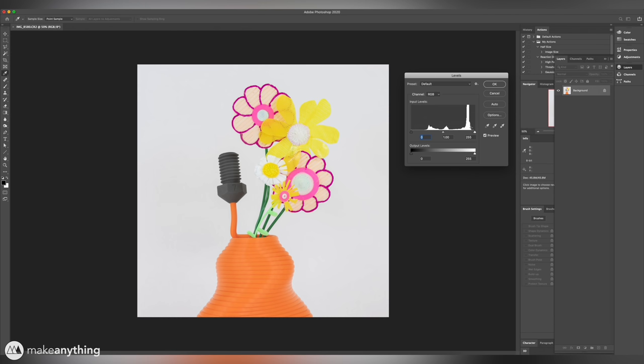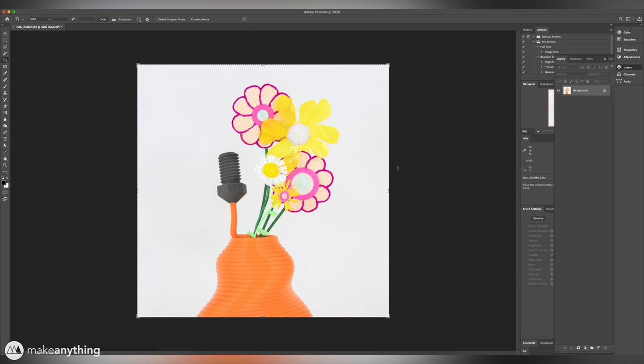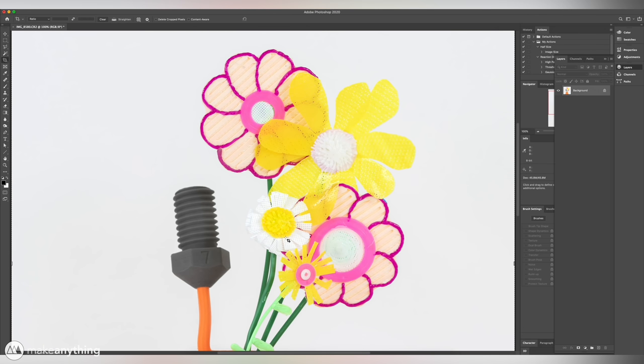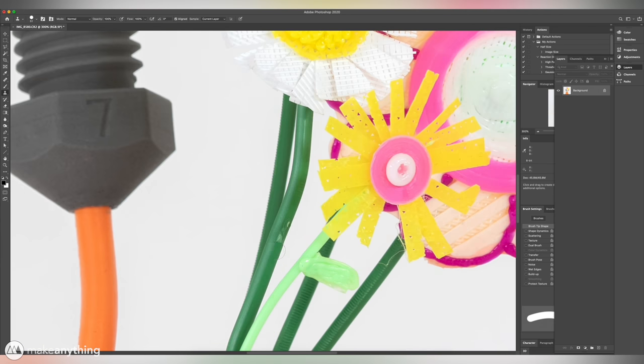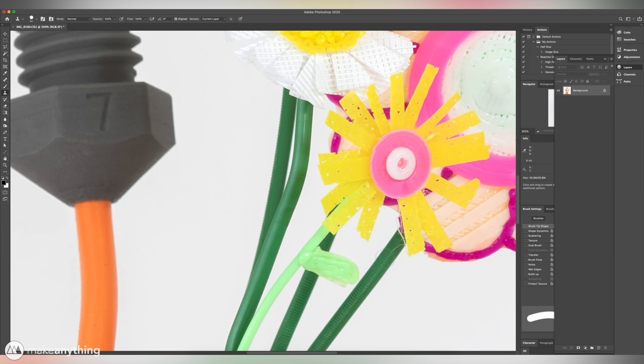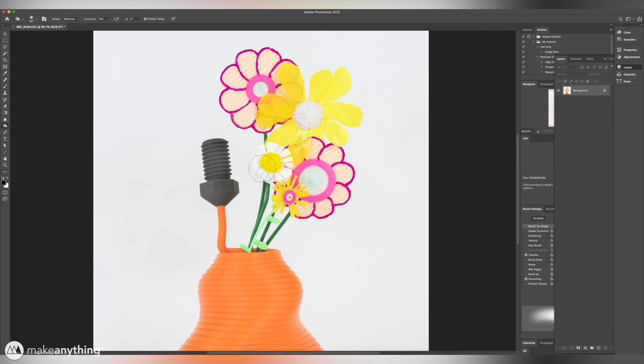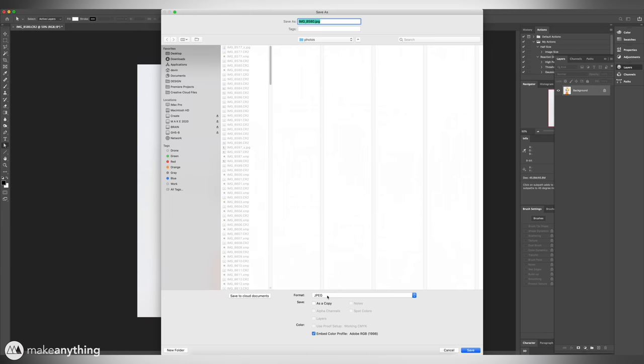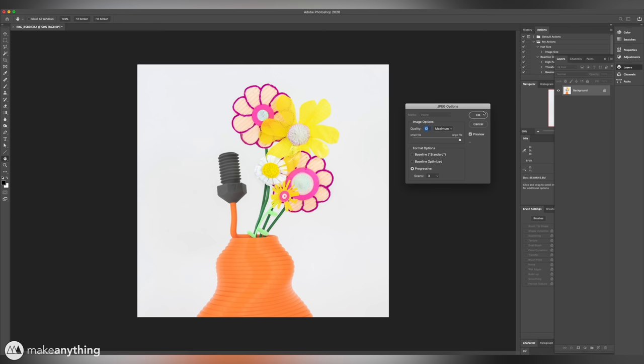In Photoshop, I'll just bring up my levels tab and make sure that my brightest white is in fact true white, just by moving the slider over to the beginning of the peak. I'm already pretty happy with this photo since we had a really nice clean set, but I might still use the clone tool to fix some smudges, just to eliminate anything that could distract the viewer from the purpose of the photo — which is the model. I'll also use the burn tool on these flowers just to try to separate them from the backdrop a tiny bit. I think that's a pretty great photo, so now I'll just save it out as a JPEG file so I can share it on the internet.